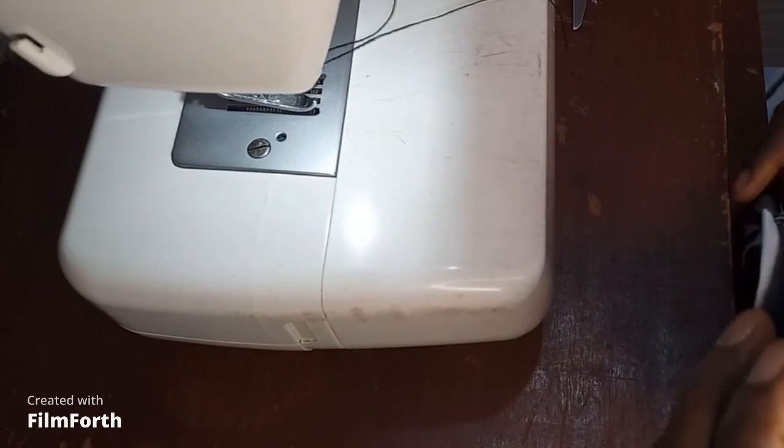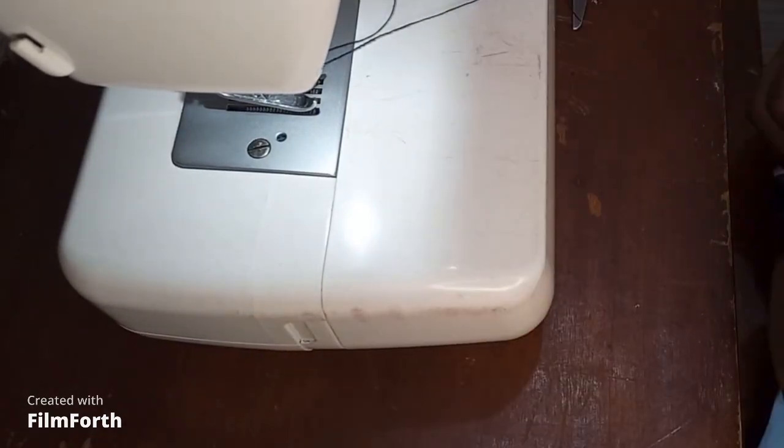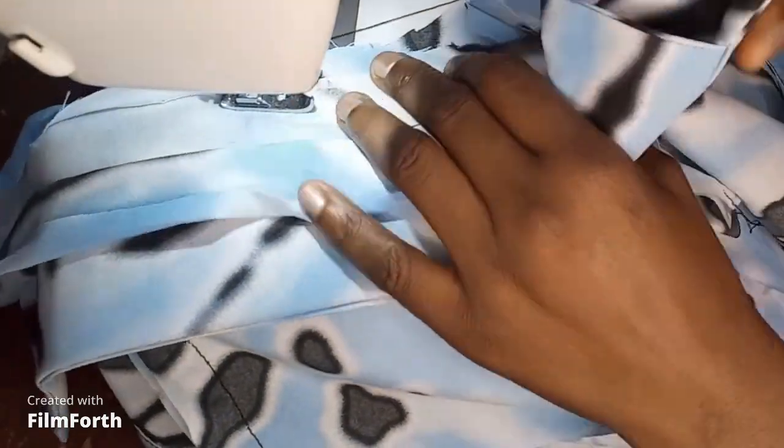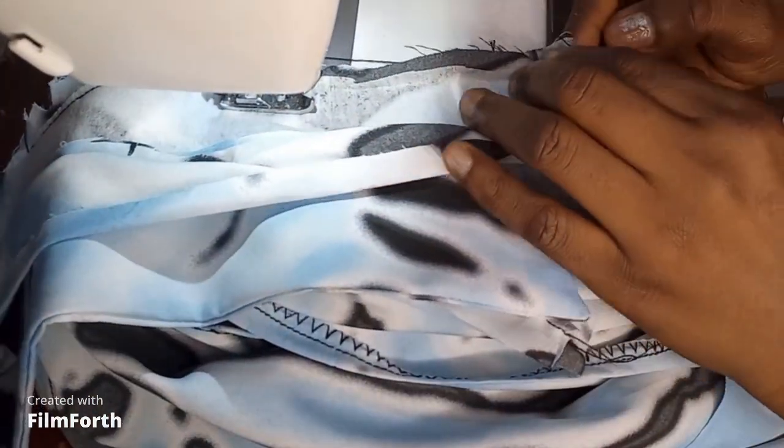After joining the shoulders, you attach your collar. I made a video on how to draft a pattern for a collar and a collar stand — a shirt collar and outer sewage — so please do well to watch that video for a detailed guide. I'll see you guys next time.